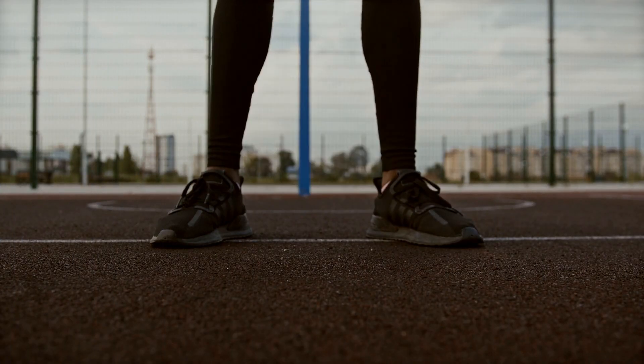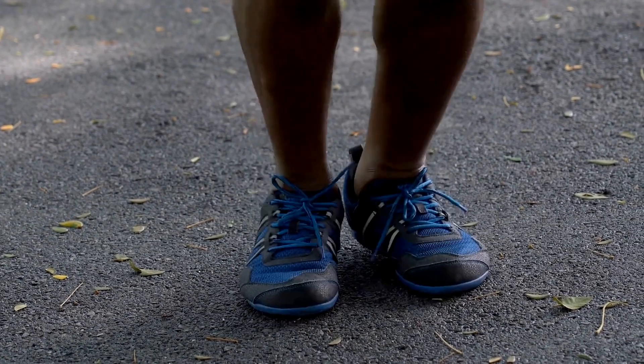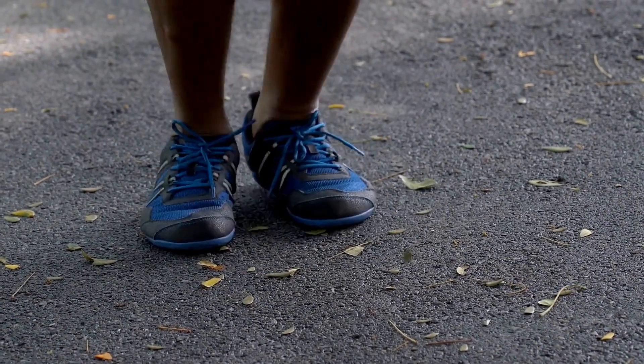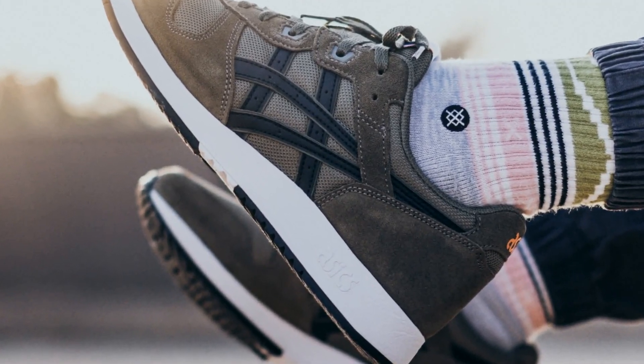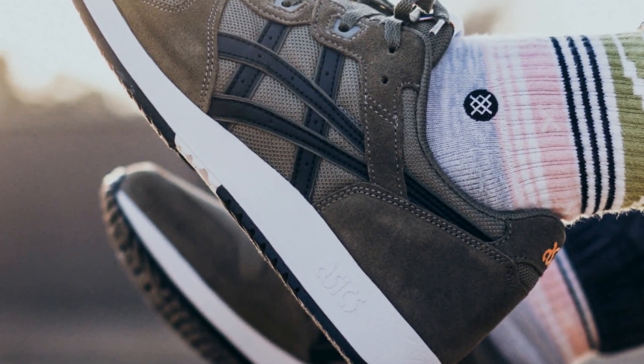When you try on basketball shoes, you should also check the arch support. The arch should feel comfortable and provide support when you are running, jumping and landing. The arch should be neither too high nor too low, and the midsole should be cushioned for extra comfort and stability.